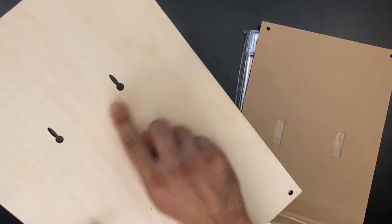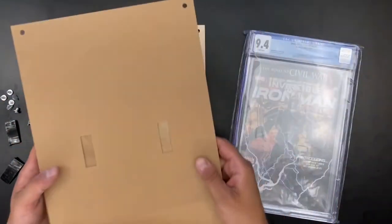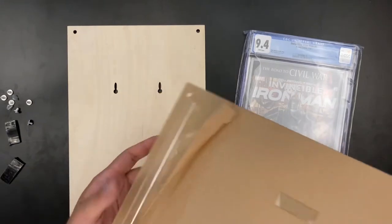So here's the wood backing. Take a look at these two holes — this is going to help the display be flush against the wall and provide that extra support.